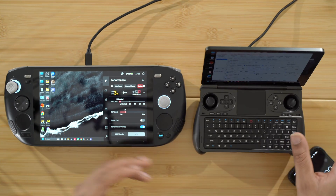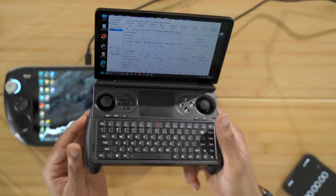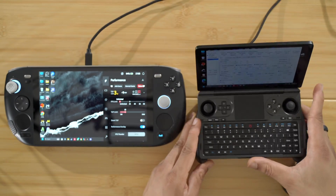What is up, you guys. Back by popular demand, we have the GPD Win Mini here, and the reason I'm even making this video in the first place...